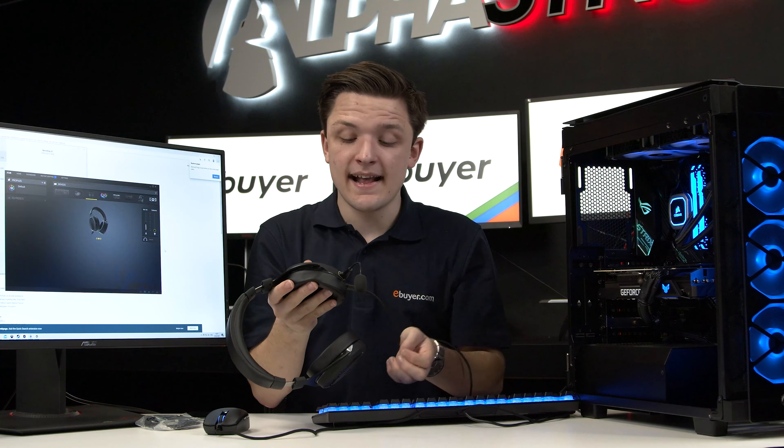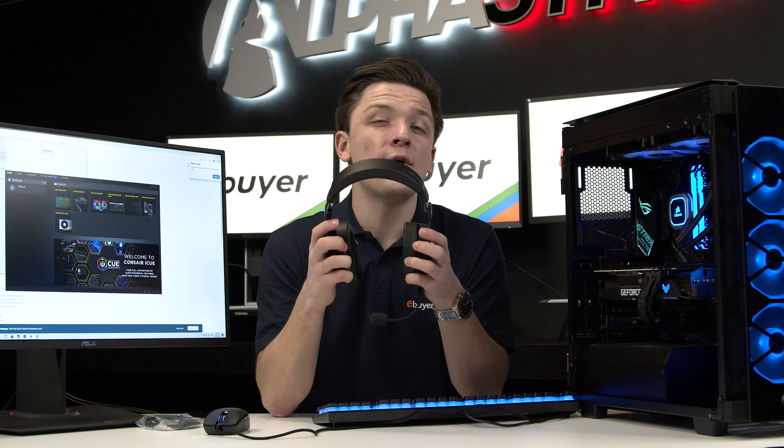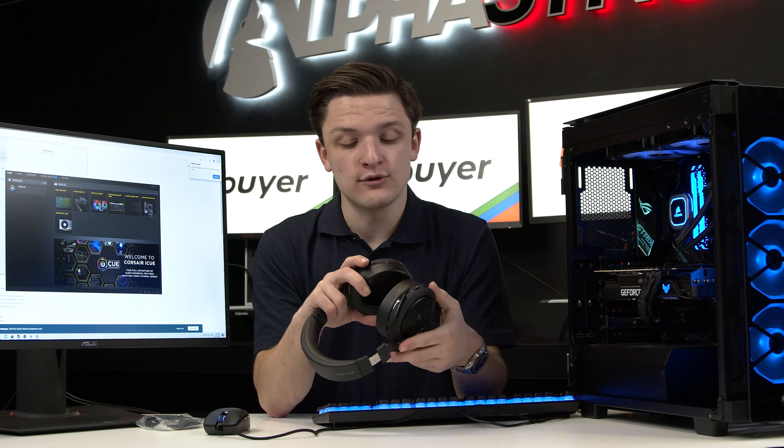To test out the main sound quality I'm going to unplug the headset from the PC and connect via Bluetooth to my phone. One huge advantage of this headset is all those connectivity options — USB allows you to plug up to a PC, laptop, Mac or even a console, while a three and a half millimeter jack connects universally to pretty much anything, and Bluetooth is of course also at your disposal.